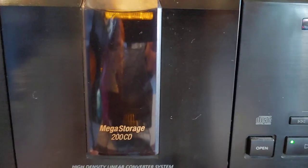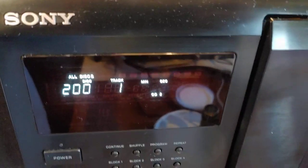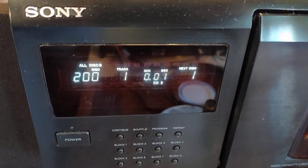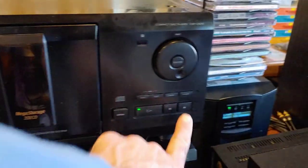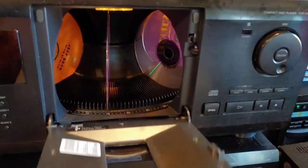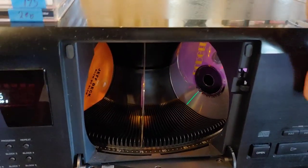Well, you can see inside that. It's going to boot up and it's going to play number 200 next, which apparently is the Killers. But stop that, open that, and you can see what they're doing in there.